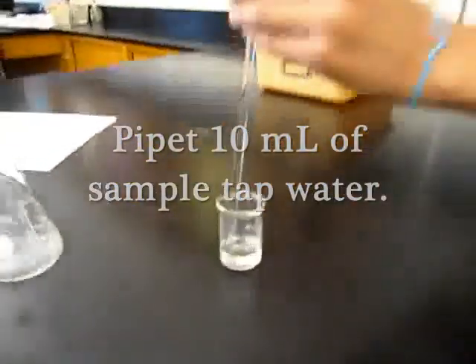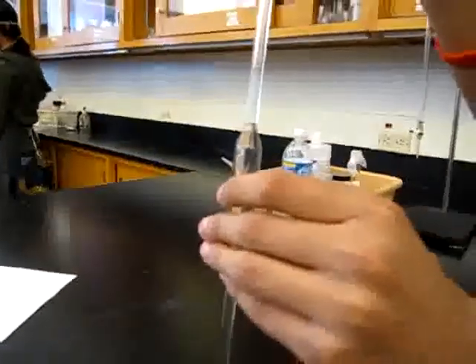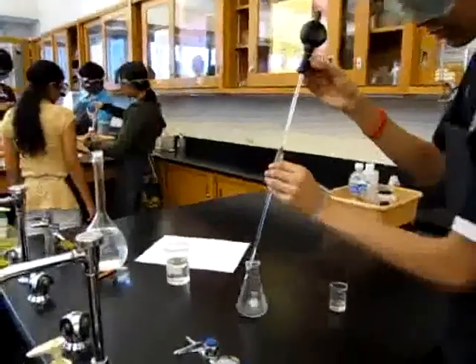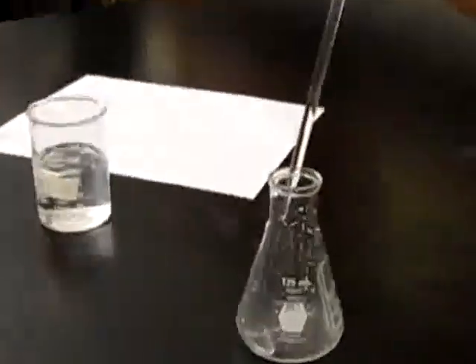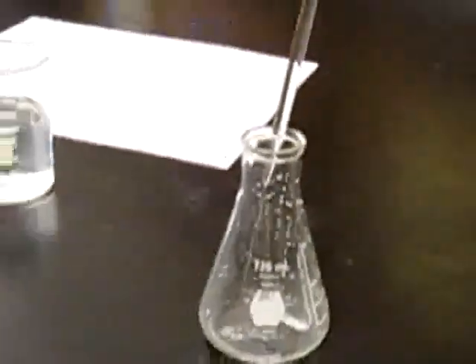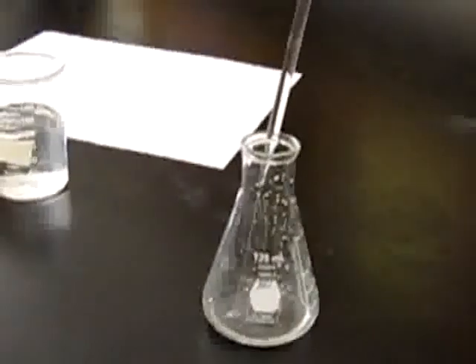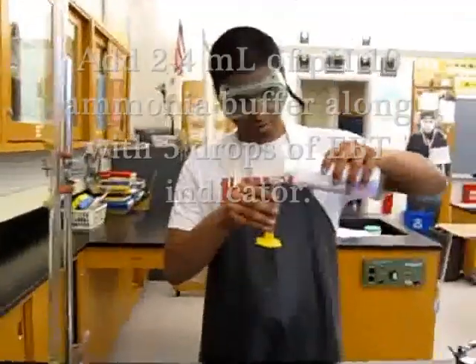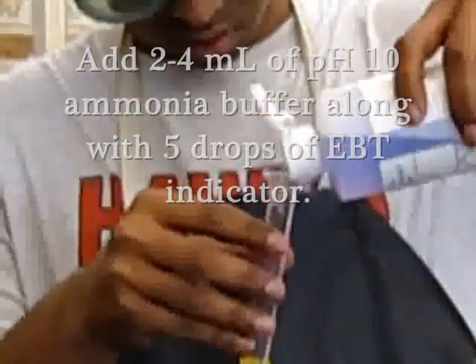Pipet 10 milliliters of the tap water sample into an Erlenmeyer flask. Add 2-4 milliliters of pH 10 ammonia buffer to ensure that the EDTA reacts primarily with the calcium and magnesium ions in the solution.